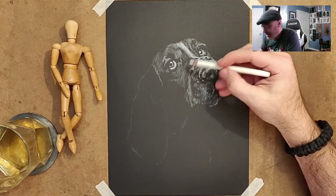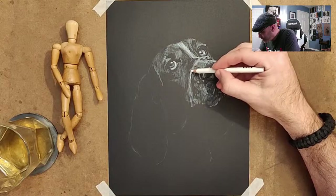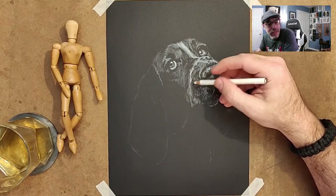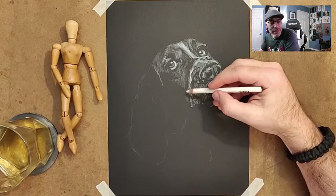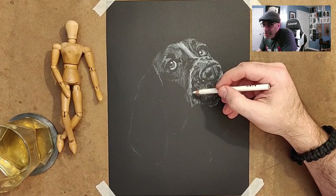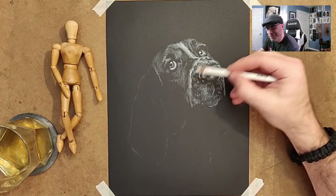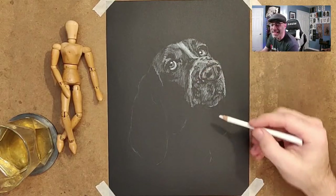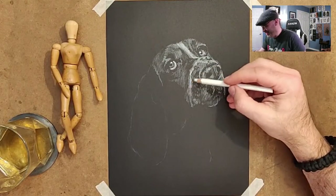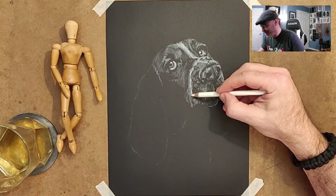Come back and tinker with that a little bit more later. I want to make sure I get all of this fur in here — there are some areas that are whiter than others, and I want to make sure those all get super white. It's all about that value comparison. I want to make sure the super white areas are super white, so they kind of stand out from some of these other areas that are basically filler areas.